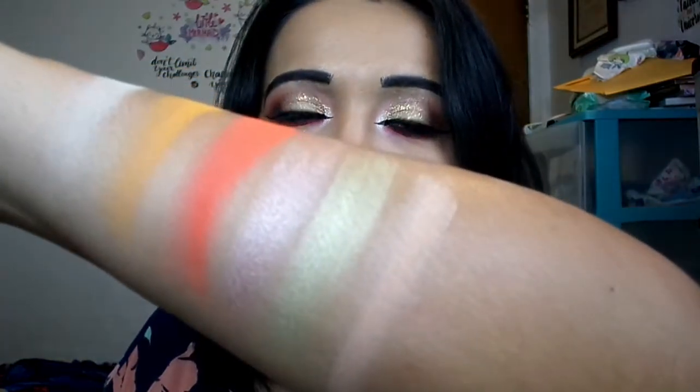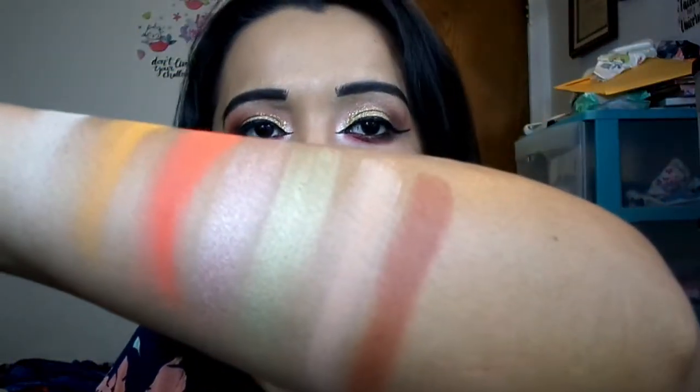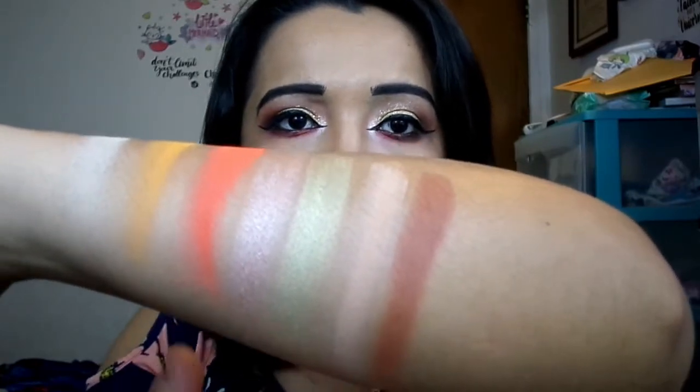In the next row, we have Send Nudes. Send Nudes is an apricot peachy tone on the lighter end — another matte. This was the other color I thought about using if I didn't use the first one for my transition shade. Next to her, we have E.E., which is just a matte brown. He has like three types of browns in here. This one is a lighter tone brown with just a smidge of red, not a lot.